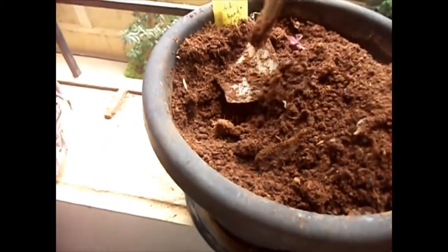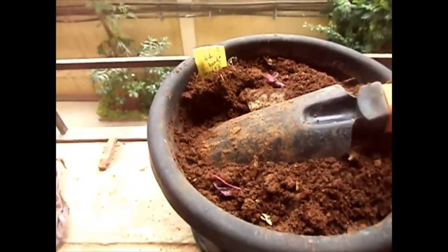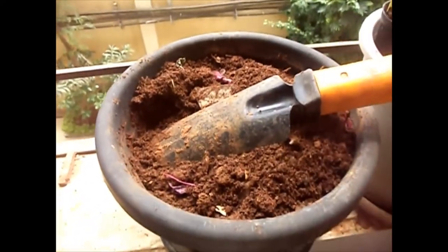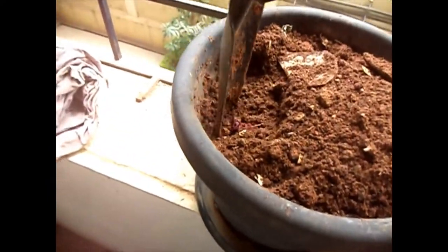I will cover it back again and let it sit for a few more days. There is no unpleasant smell and there are no bones I can see right now. Almost 80% is just decomposed.